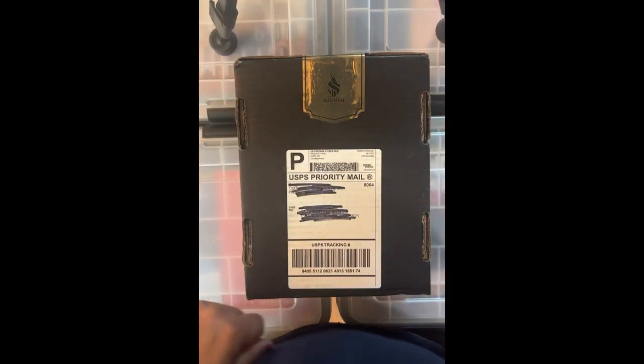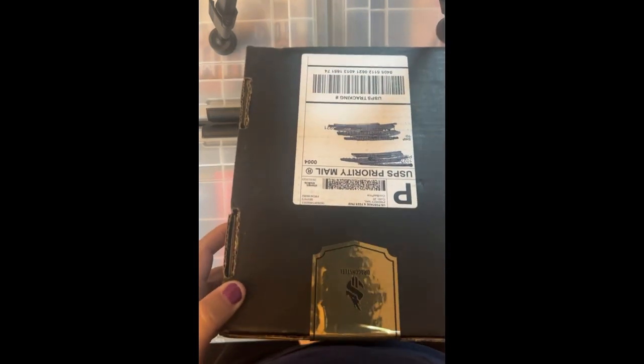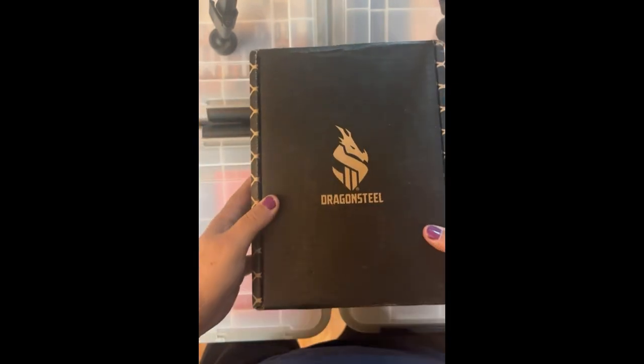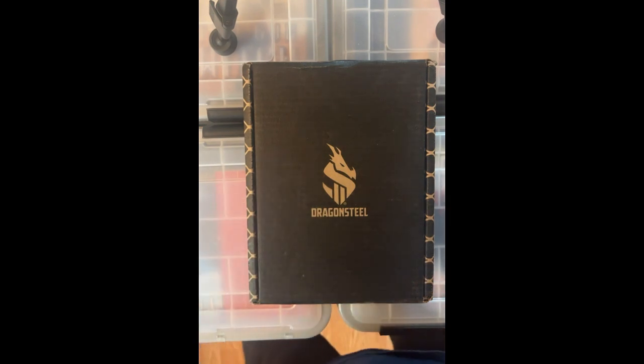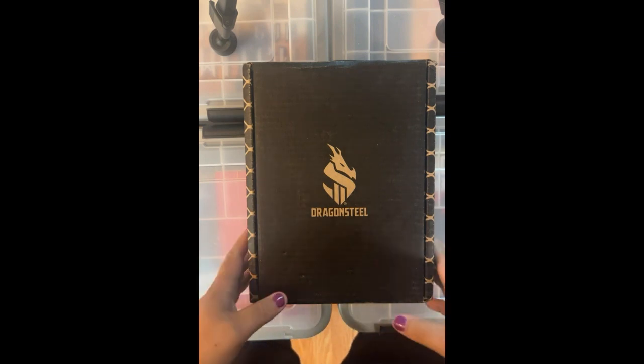Hello, welcome back. I'm here with another unboxing video. It's time for my second quarter Dragonsteel shipment. This is from the Brandon Sanderson Kickstarter that broke Kickstarter last year, and I get a limited edition hardcover once a quarter — mildly limited, since there were a bajillion people that backed this Kickstarter, but still limited.